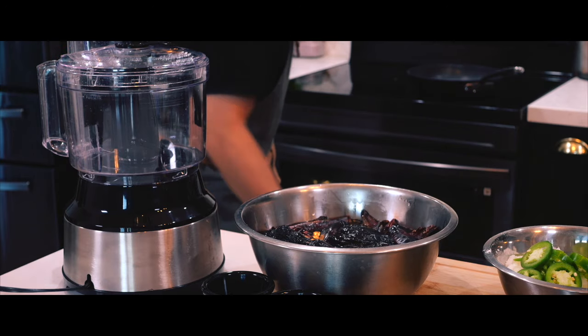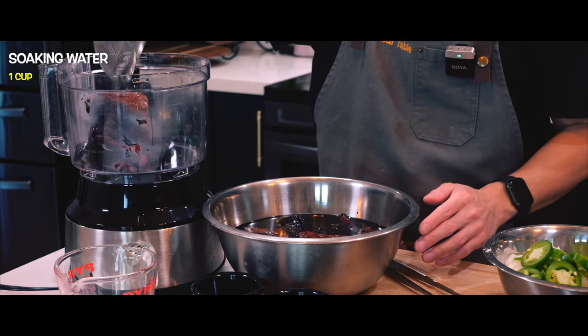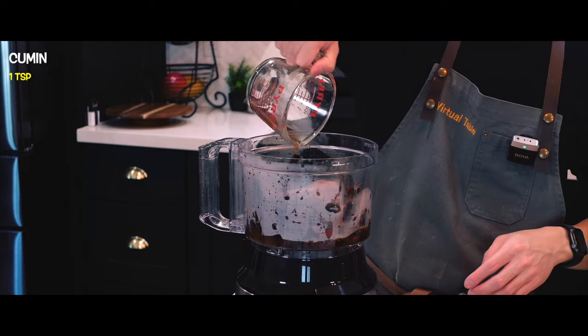It's time to make the sauce. I'm going to transfer the softened peppers to a food processor along with oregano, cumin, a bit of salt and pepper, and a cup of that soaking water.